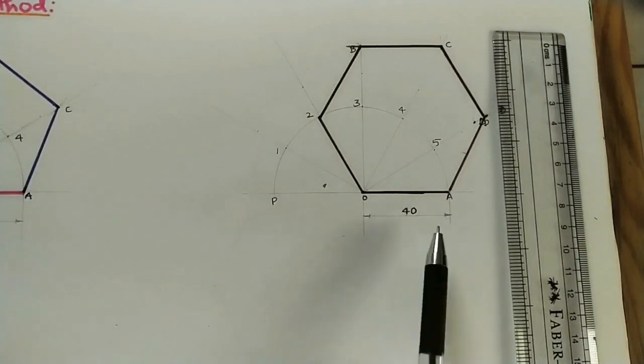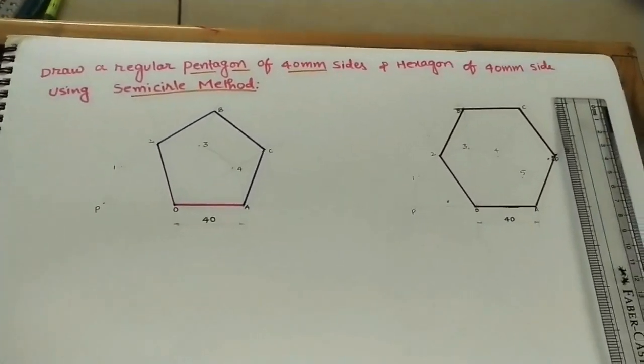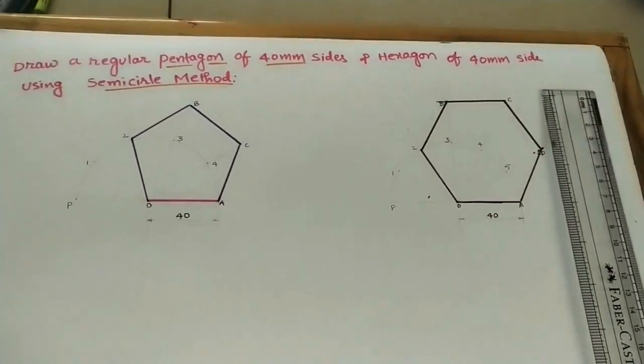This is the hexagon built using the semicircle method. Mark one of the side dimensions of the polygon. In this class, we constructed both a pentagon and a hexagon using the semicircle method.